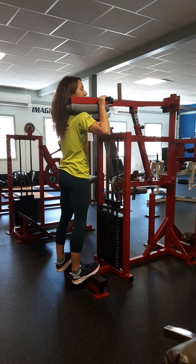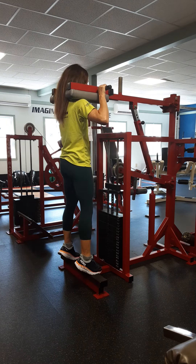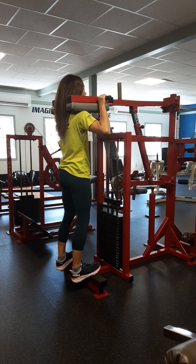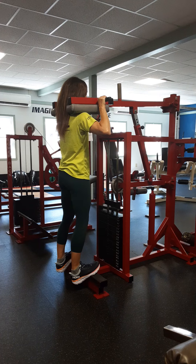Drop your heels — you're going to feel a big stretch. Then with soft knees, you're going to come up to the balls of your feet and come back down. I'm not bending my knees; I'm using strength from my core to keep my posture good and tall. Just up and down, engaging the calves.